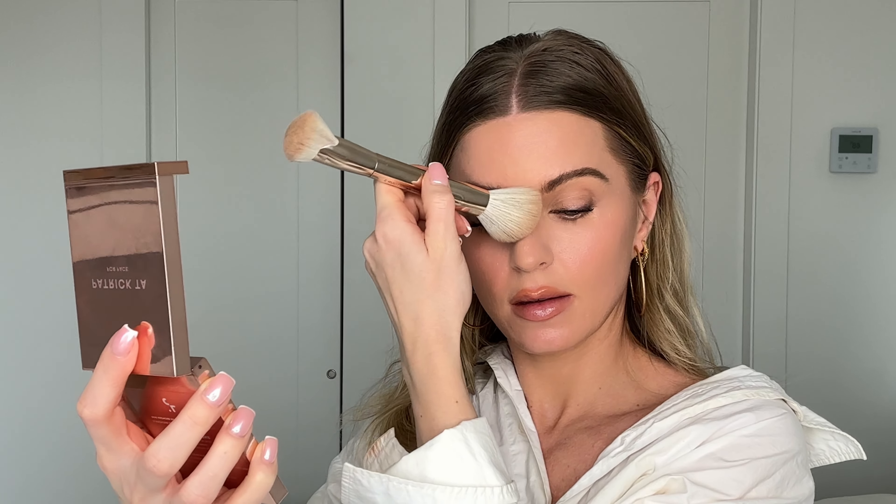I like adding some on my temples just to add some warmth there too — that's where the sun would naturally hit. Then along the nose I'm just barely going to put any, because I like the nose to be a little more precise with the placement. It just looks like I did something but you can't really tell what, because it looks so natural.